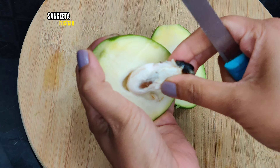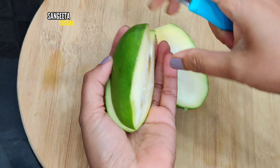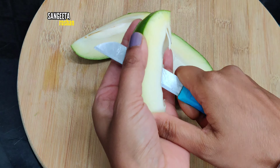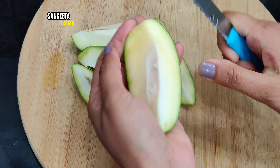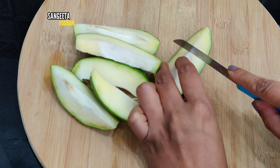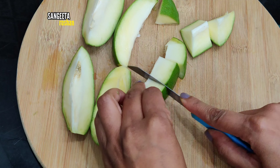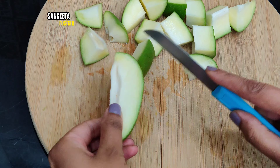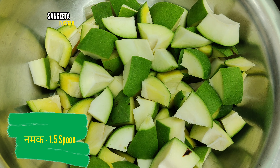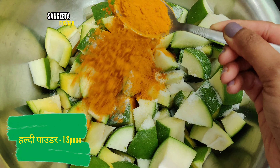We will cut them in 3 pieces — 1 kg of aam total. Now we will put in 1 to 1.5 chamach, up to 2 chamach of spice.